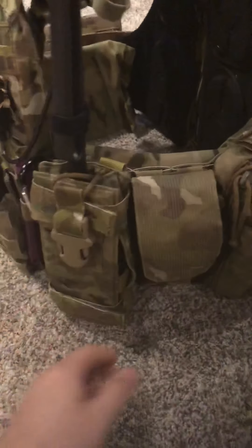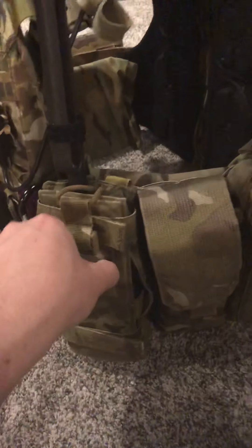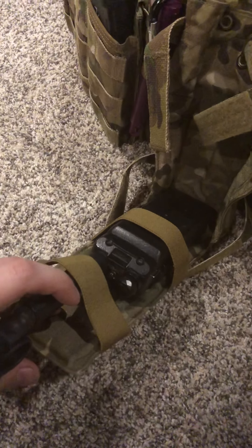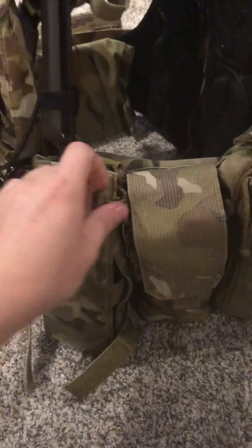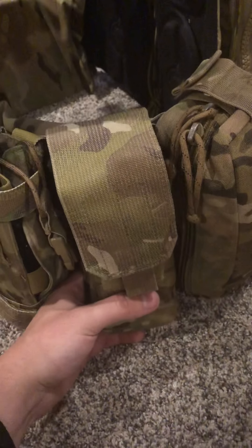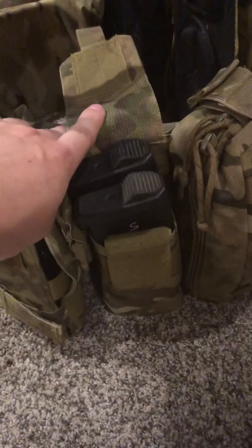Moving on to the other side, I have an Eagle emitter V2 in multi-cam housing my Baofeng radio with an extended battery pack and a dual-band 42-inch antenna. I also have an Eagle V2 M4 pouch that holds two magazines — it's a little bulky on the side when you're trying to keep your arms down, but it works.